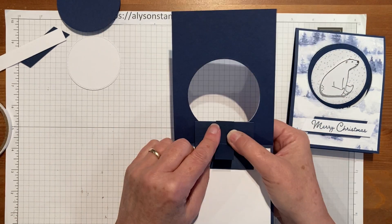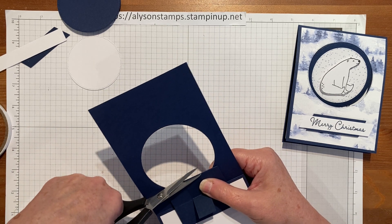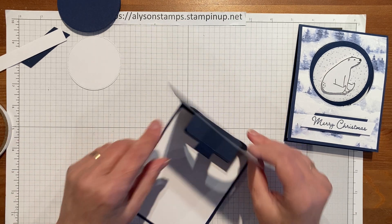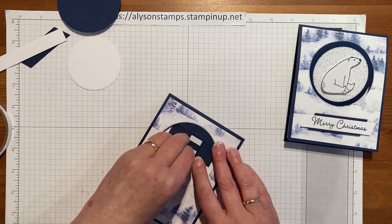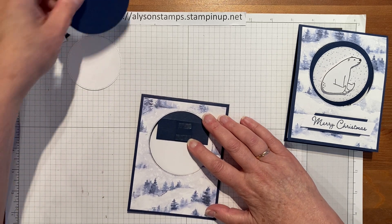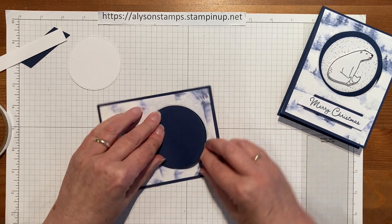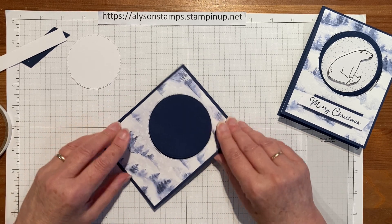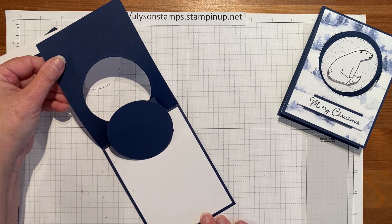Mine had just a tiny bit of excess, so I snipped it off — I like it to look neat and finished. Now we can attach the circle: peel off the backing of the tear and tape, put your circle into place at the bottom where it fits snugly, and when you get up to where the sticky is it will just fit nicely. Now when we open it, it's going to reveal what's inside.